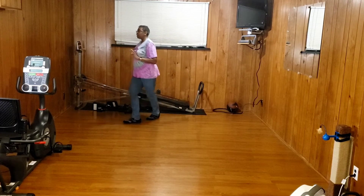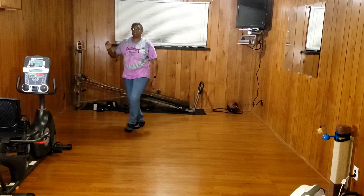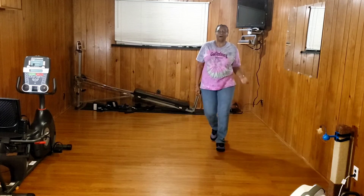Side. Rock. Recover. Side behind. Turn. Rock. Recover. Back. Coaster. Cross. Rock. Recover. Side behind. Cross. Box forward. Box back.